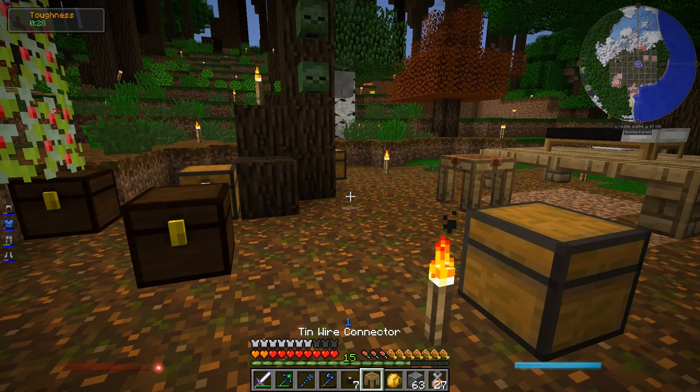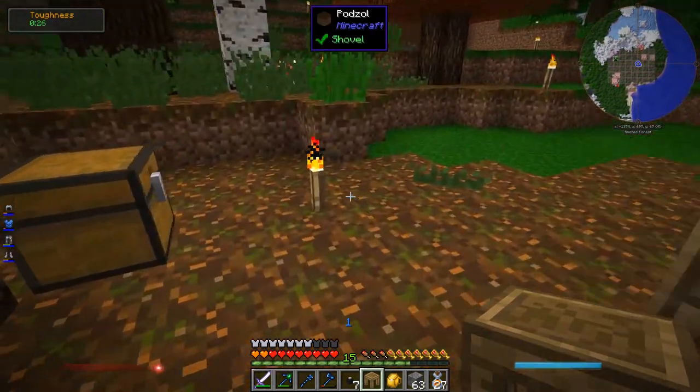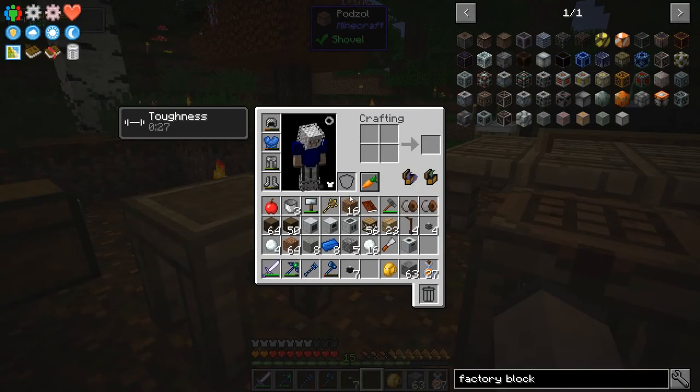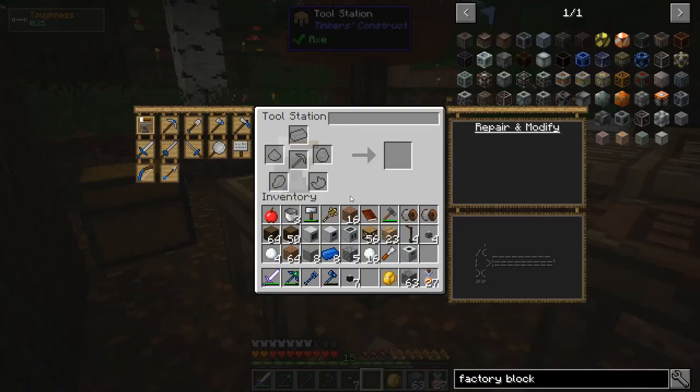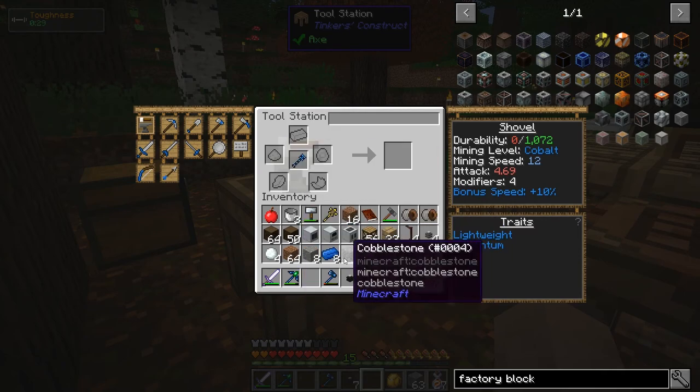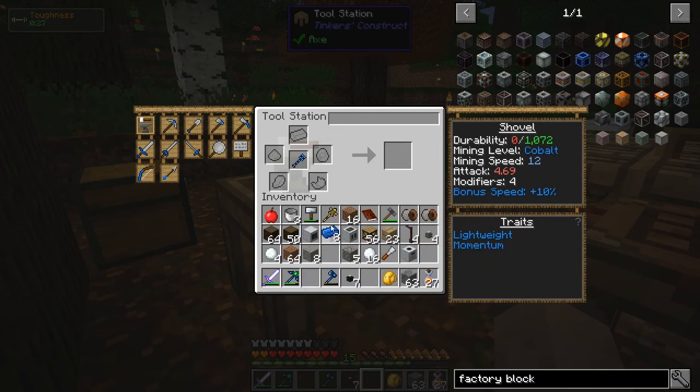My shovel broke, so this is a good opportunity to show you how repairing Tinker's tools works. Normally vanilla tools just completely disappear when they break, but Tinker's tools can always be repaired. I haven't actually done this before, but I think you put the broken tool in the tool station and then put in the dominant material to repair it. It's made out of cobalt, so just stick a cobalt ingot in there. Looks like it takes two of them and it's back up to full.